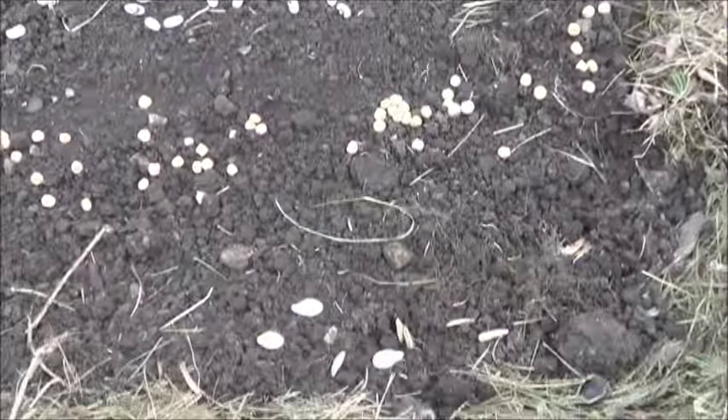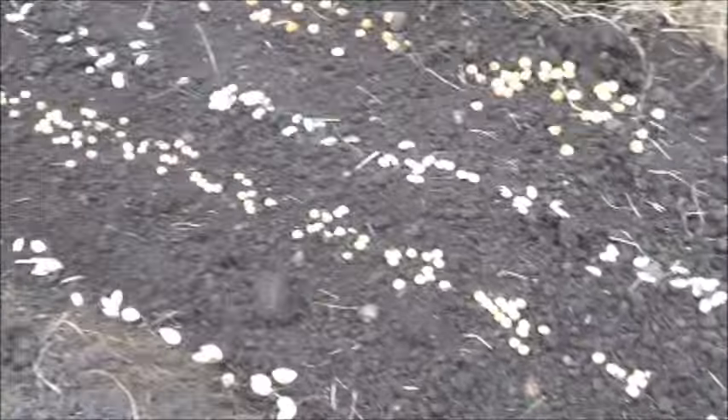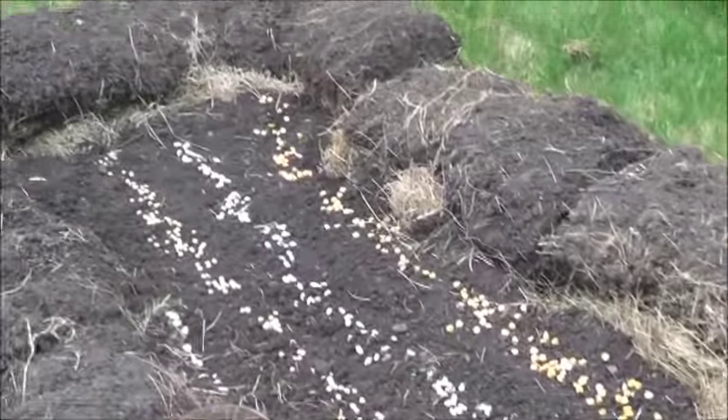So there we go - corn, beans, peas, and a variety of pumpkins. Water and soil and this project is done.